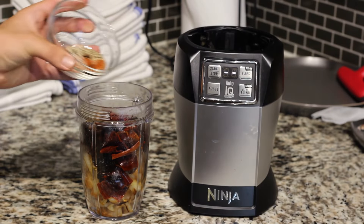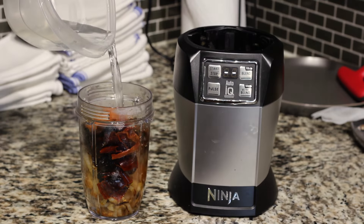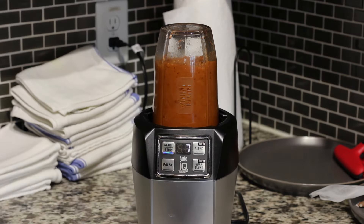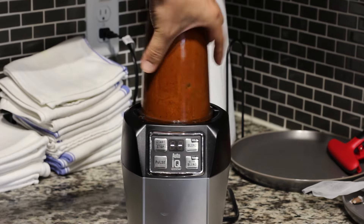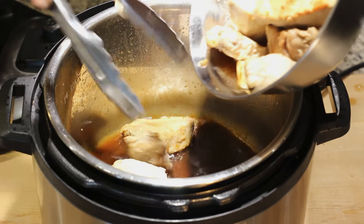To finish the sauce, we're going to add to the blender the pepper, salt, allspice, chili powder, cloves, and enough water to make the consistency of the mix lighter. Here you can see that I added one cup, then realized that wasn't enough, and added an extra cup after. We are ready to put everything together.